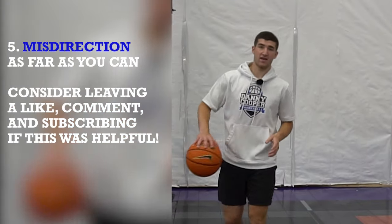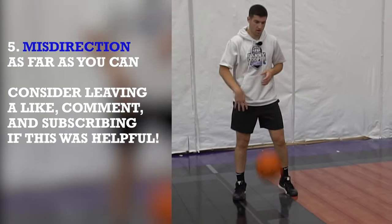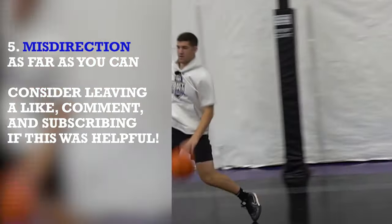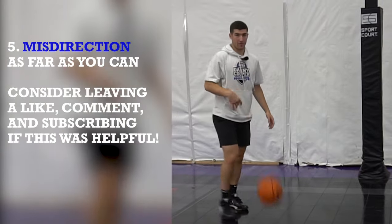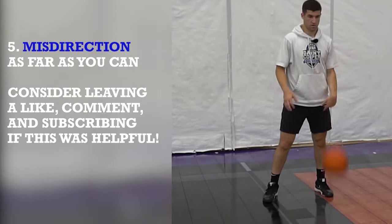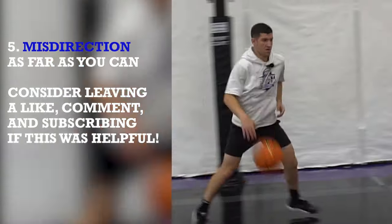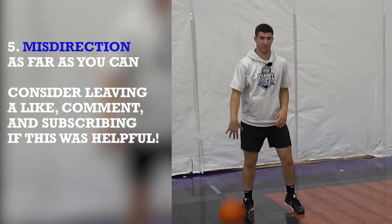So the last drill of today is going to be the same thing but a misdirection — see how far we can go. So now I'm here. Misdirect. See as far as I can go. I can do a pound cross, between, or behind. Here we go. You're going to have to change hands if you're doing a cross, between, or behind.